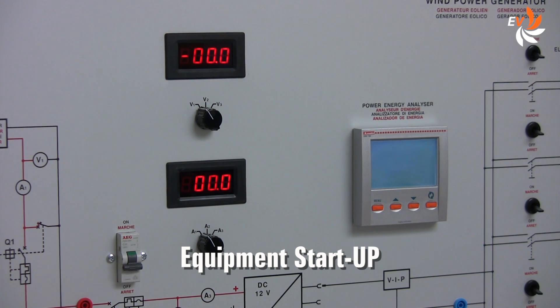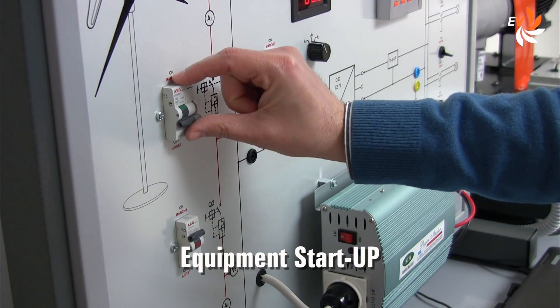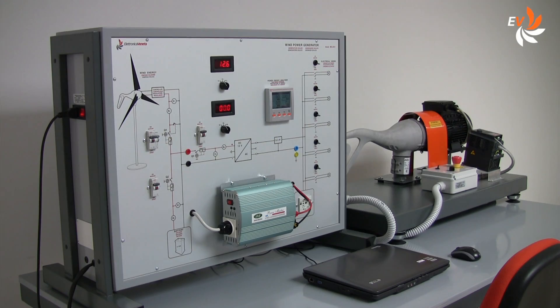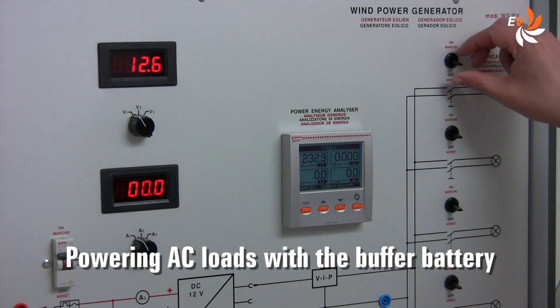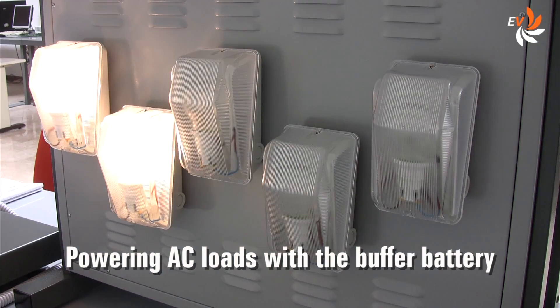Let us switch on the system operating the switches. Let us also switch the inverter on as well as some of the AC loads. No wind is powering the generator, so the buffer battery is currently feeding the loads.